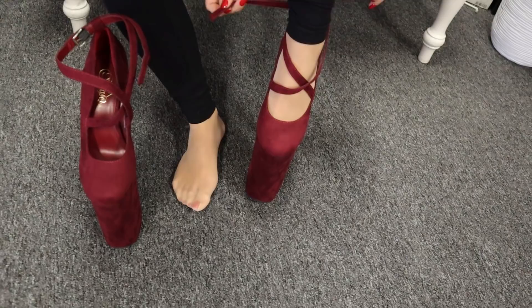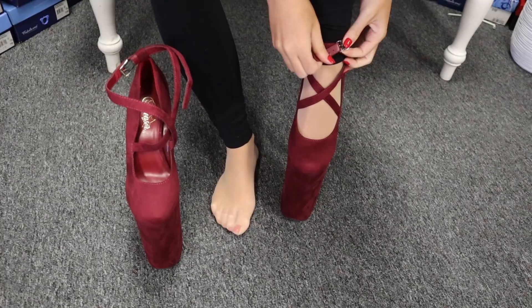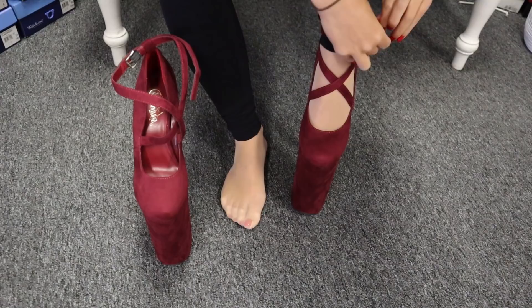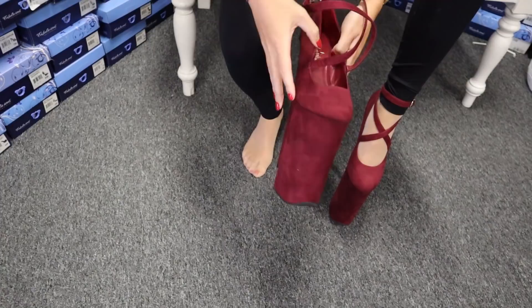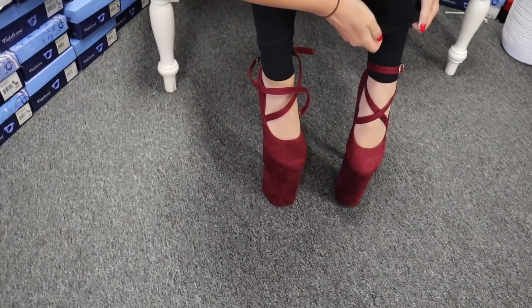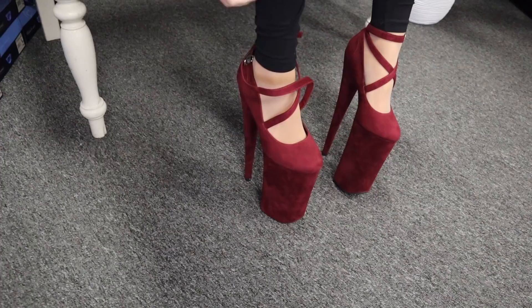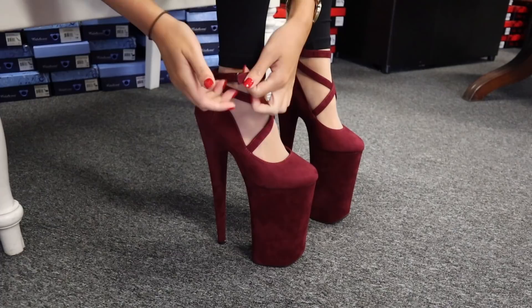How gorgeous is this color! Now I'm just going to pull the buckle and the strap at the back to tighten. They criss cross at the front. Pull my legging up a little bit and then they do up here. I'll do them nice and tight. I'll do this one up a little bit looser as well. They are super heavy — I don't know how many kilos but they are adding a lot of weight.